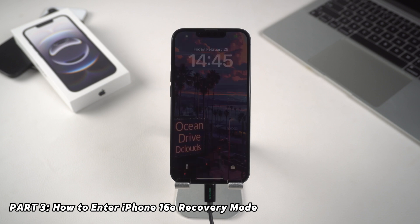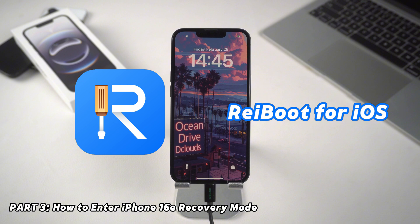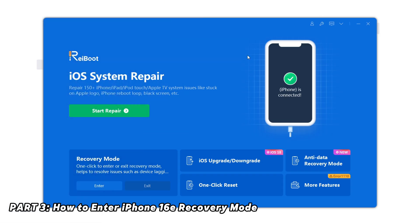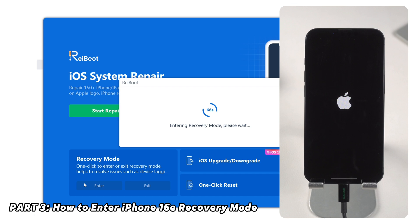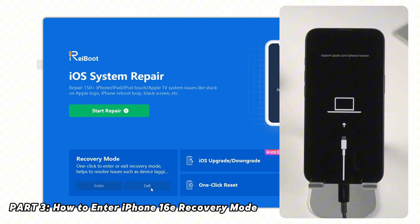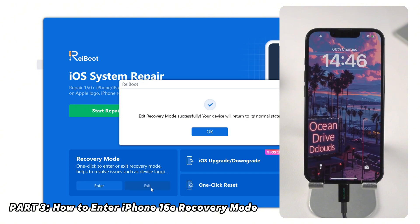However, I recommend a much more convenient way. You can use Tenorshare Reboot to get your iPhone 16e into recovery mode or out of it with just one click, and it's free. Check the download link in the description. Connect your iPhone 16e to Reboot and click Enter Recovery Mode — wait a moment and your iPhone will enter recovery mode. To exit, click Exit Recovery Mode and wait again. It's that simple.